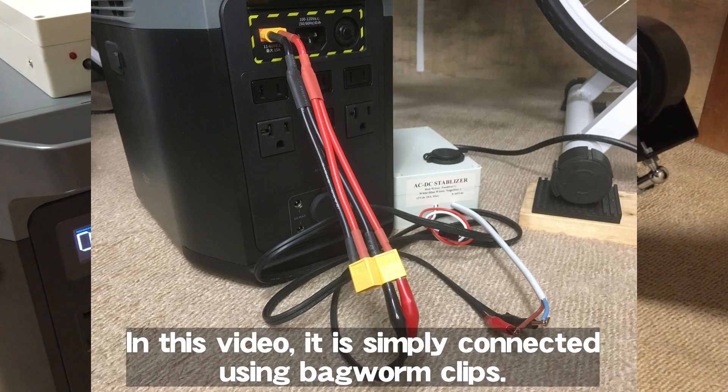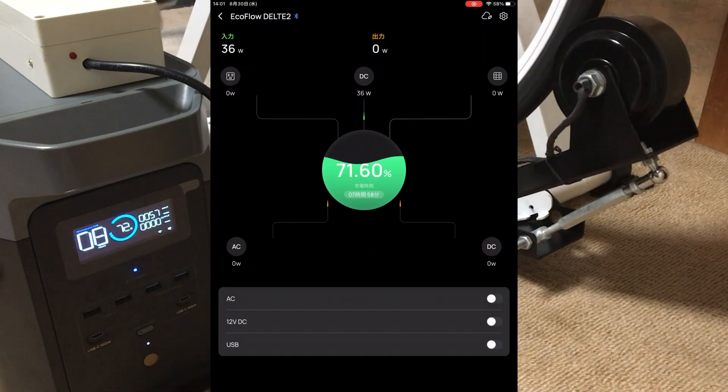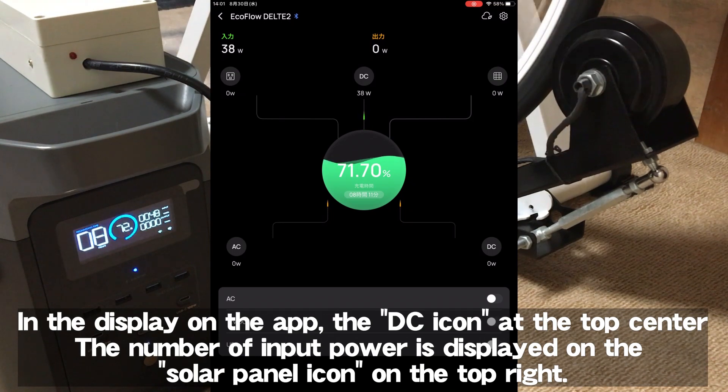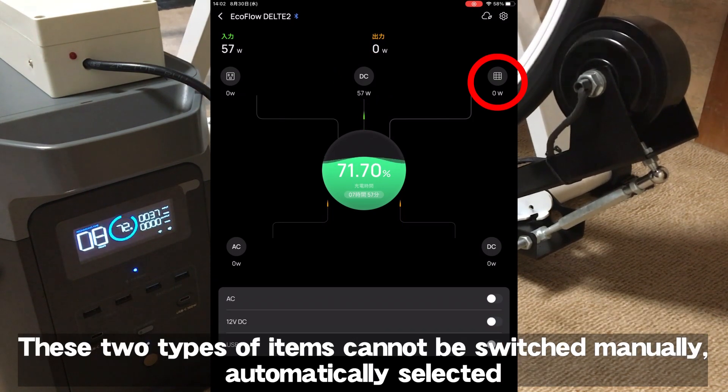In this video, the connection is made simply using alligator clips. Electricity is generated by riding the bicycle. When power is sent to the portable power source, the DC icon at the top center of the app display shows the input power, or it may appear on the solar panel icon at the top right.